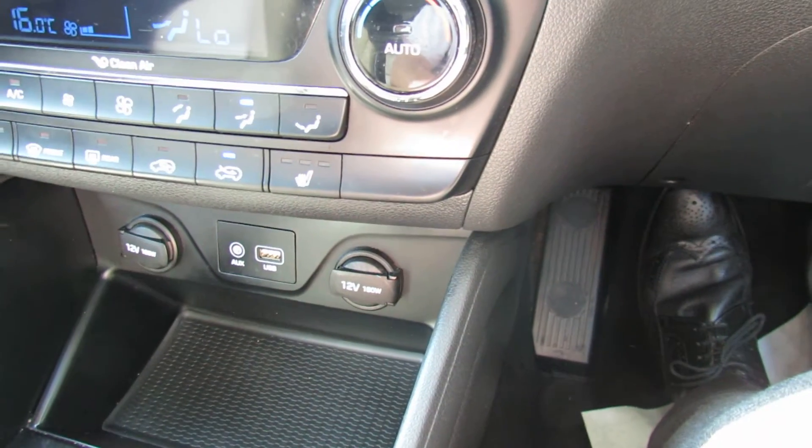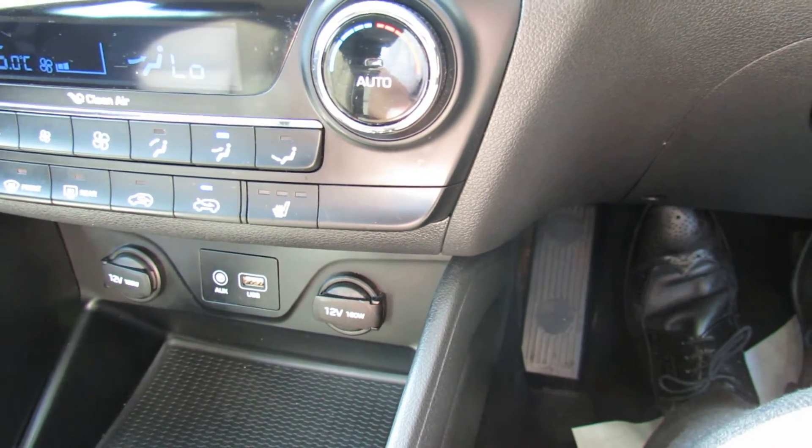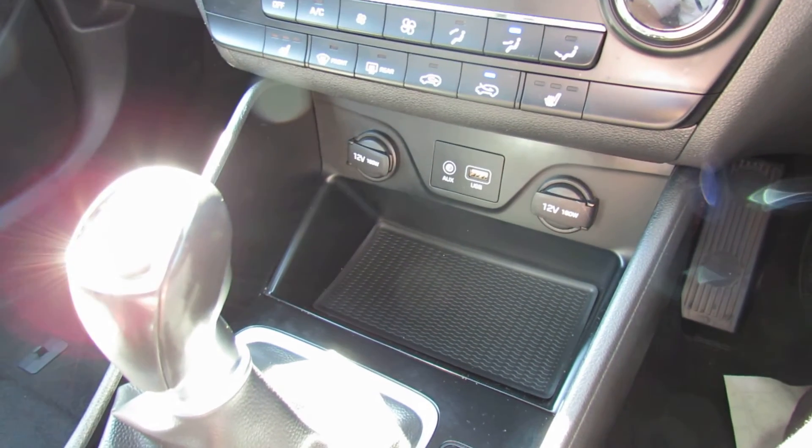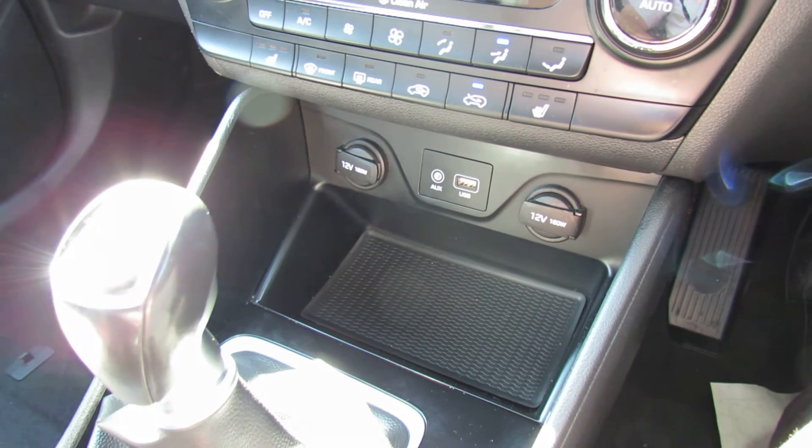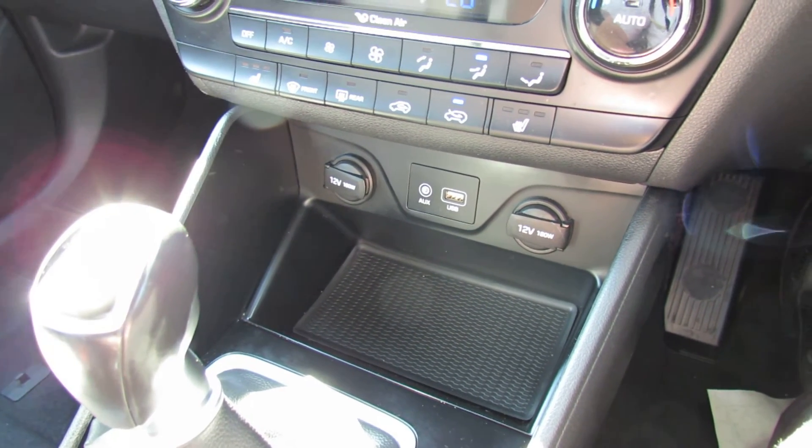Below that, a couple of power points - your auxiliary and your USB - and then it's a six-speed manual gearbox which, going with the 132 brake horsepower engine you've got in this car, makes it nice and nippy but still gives you a decent fuel economy.